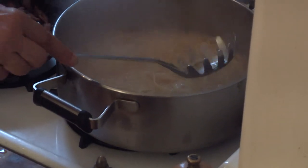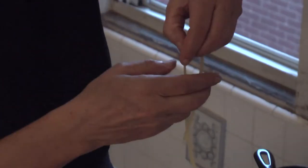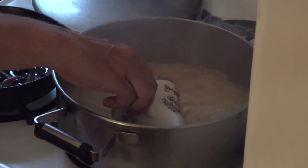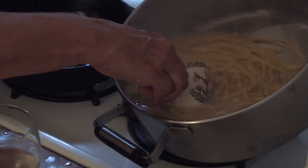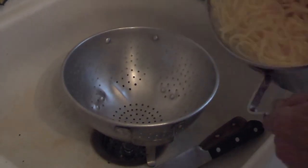I'm going to try the pasta. It's starting to look fairly opaque. I think it's good. I'm going to take out a cup of water, then drain the pasta — and I'm not going to rinse it.